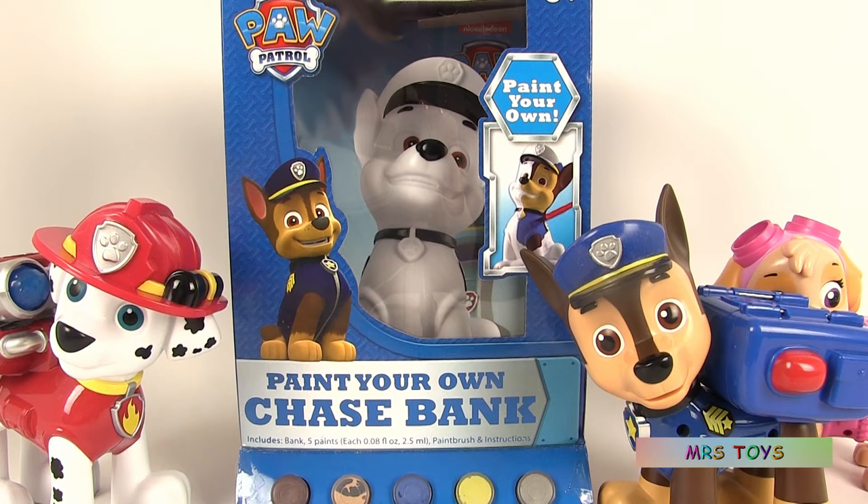Hello and welcome to Mrs. Toys. Today we're going to be playing with this Paint Your Own Chase Bank.